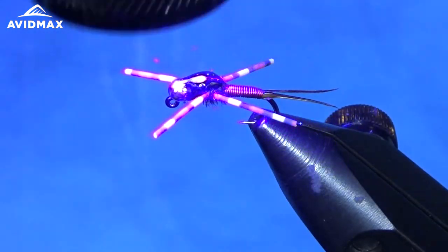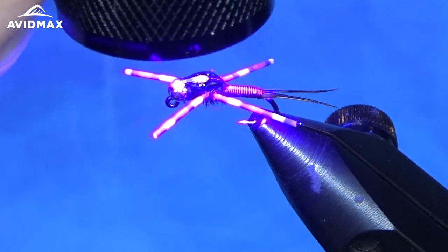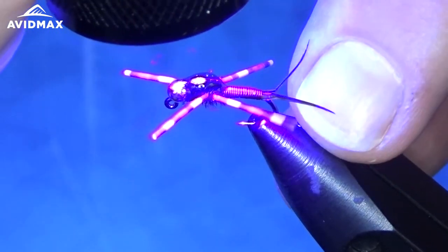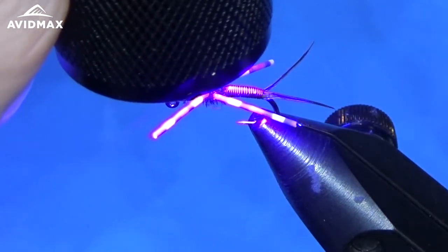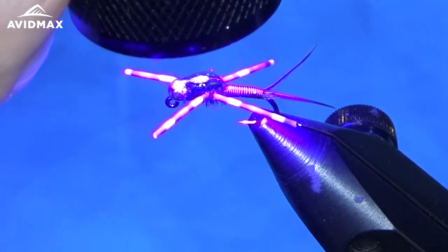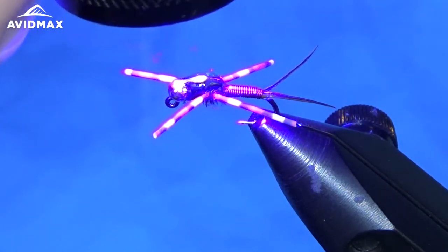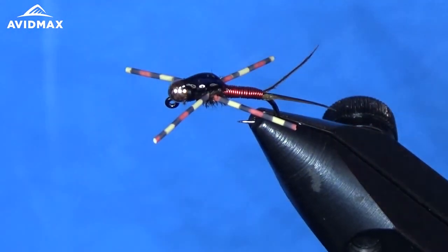Once you're happy with the bubble shape you've got, just give it a zap with your UV light. I like to make sure that I have a new battery in my UV light — it tends to help cure the UV fly finishes. You can hit them with the light for a few seconds and they'll be nice and hard.